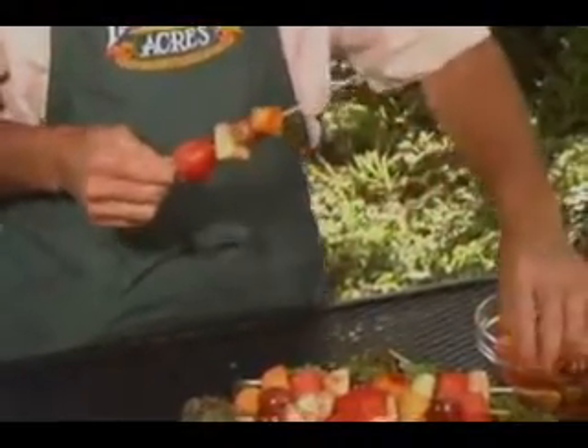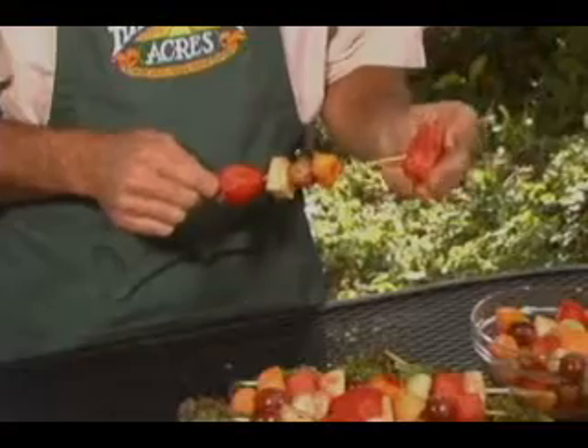Easy to make, the kids will love it, and of course the fun part really is to be able to eat it a little later on. So we've got fruit kebabs, freshly sliced melon, a very simple dish, or even the pineapple boats.